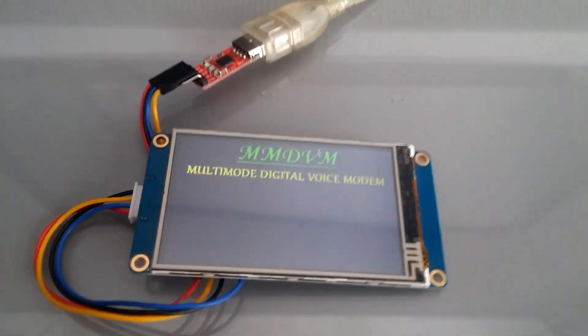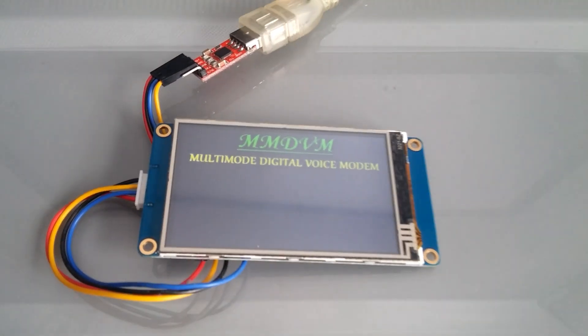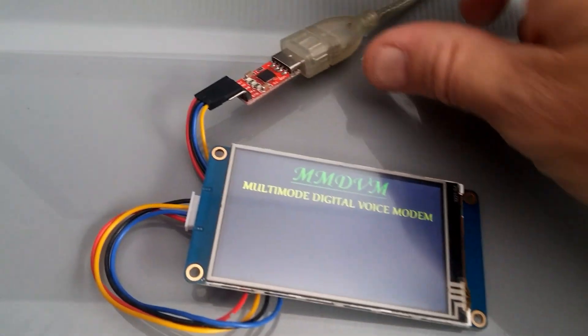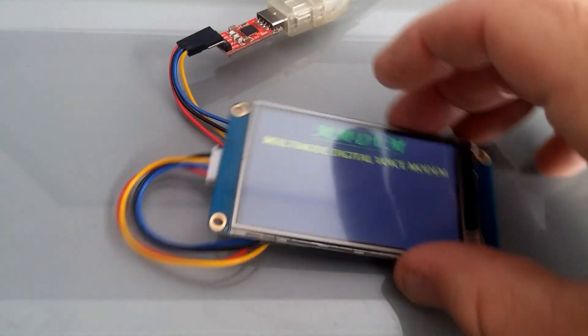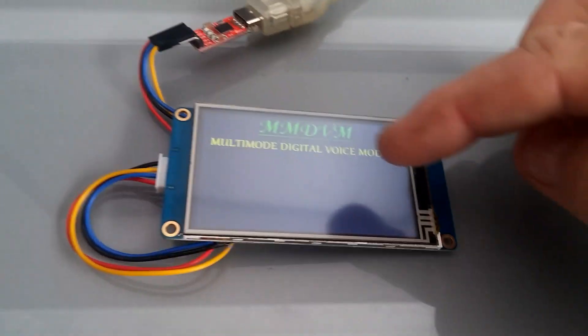I'm just going to do a little video for you Rudy. First off, connect your screen to your computer. There should be no SD card or anything in the screen.